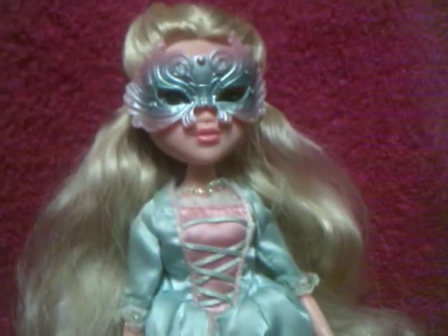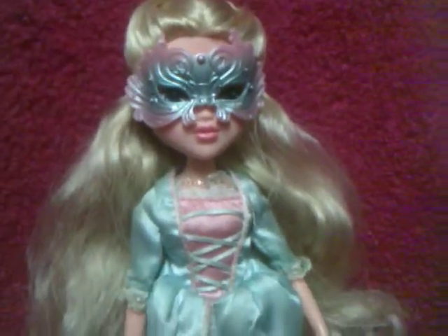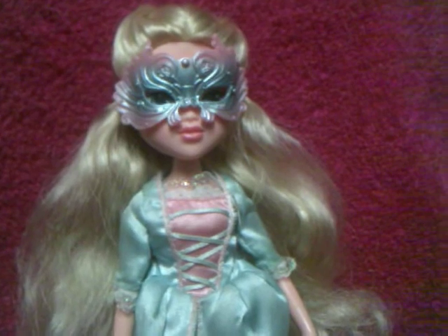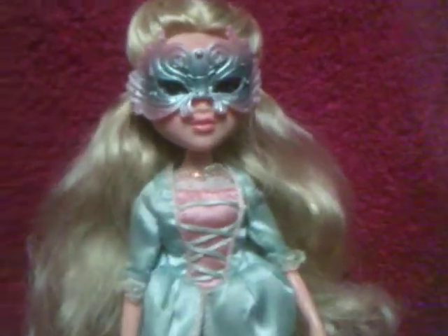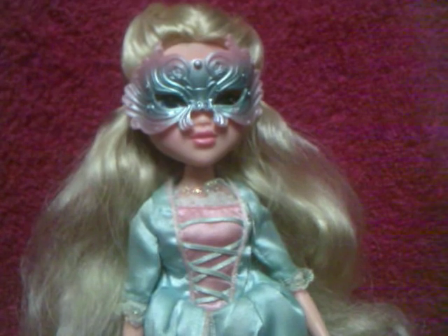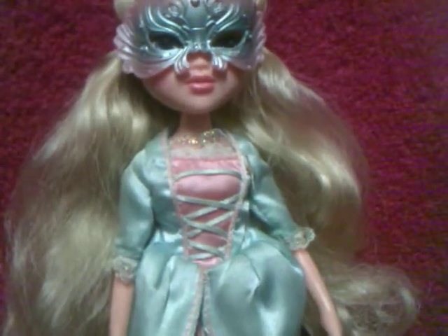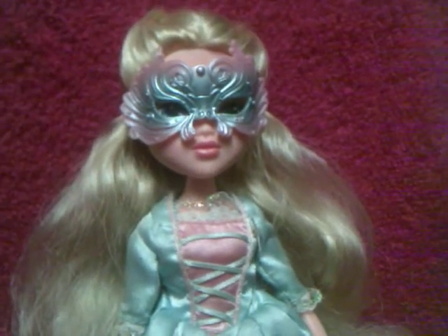But anyhow, that is my review on the Moxie Girls Masquerade Ball Avery doll. Like I said, I know nobody's really that into Moxie Girls, but I love them and I wish they still made them. That's my review, and I'll be posting more reviews later. Comment, rate, and subscribe. Thank you for watching, and I'll see you guys later.